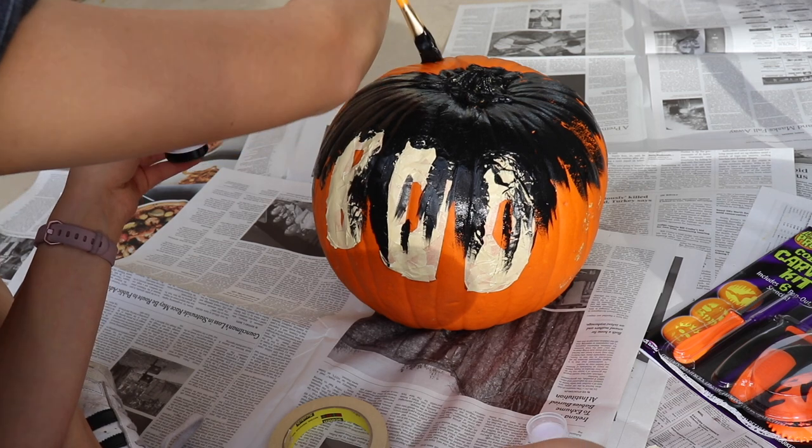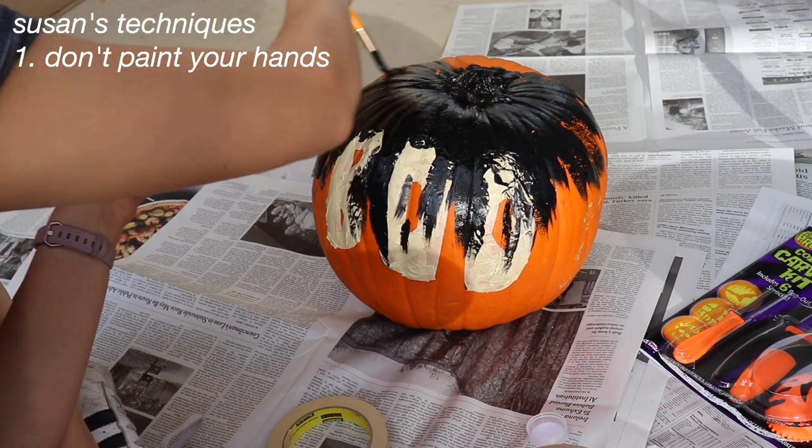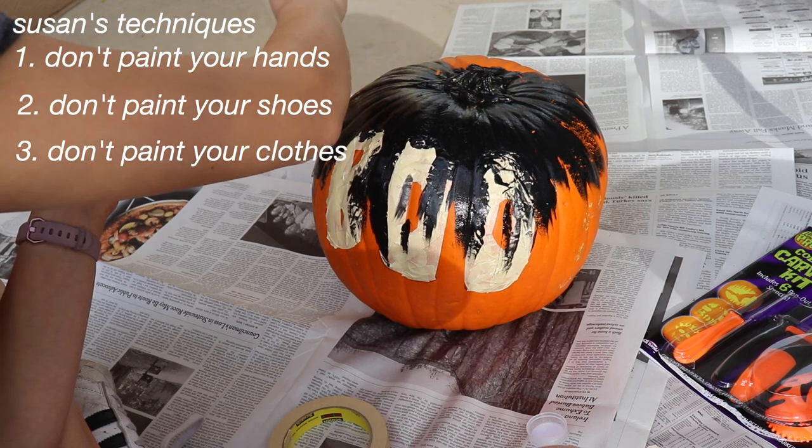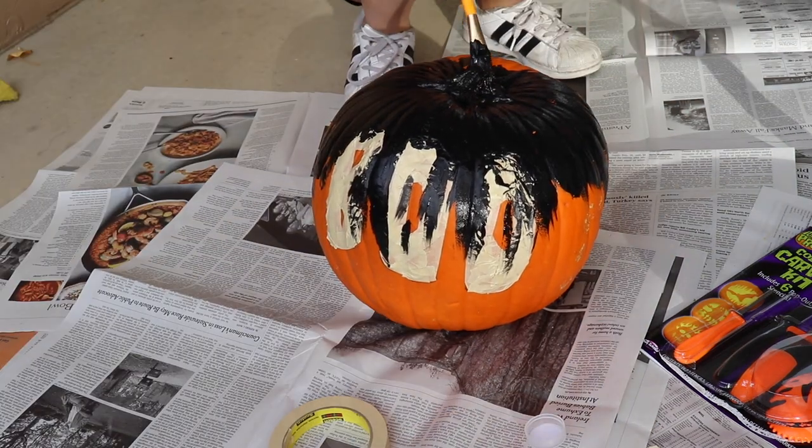As a painter I can give you some techniques: don't paint your hands, don't paint your shoes, and don't paint your clothes. The sad thing about carving pumpkins is they'll eventually start to rot, but that's okay because that's the circle of life.